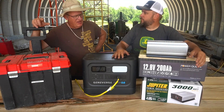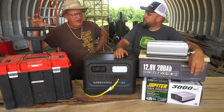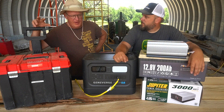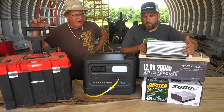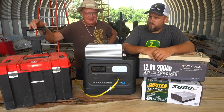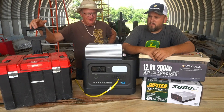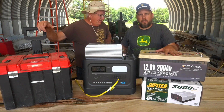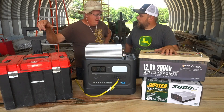Another comment we got several times was about battery management systems. Most of your LiFePO4 batteries have a battery management system built in, but it's not really necessary for a deep cycle lead-acid. I think we gave a pretty good explanation of what we're doing here. Now I think we'll grab the solar panels and actually get this kit put together.